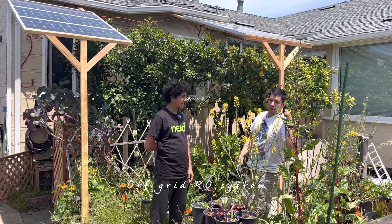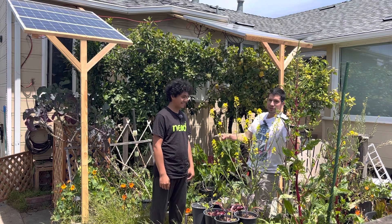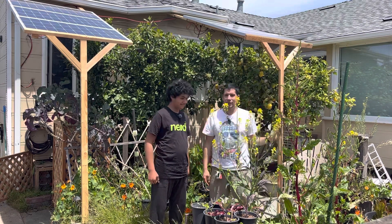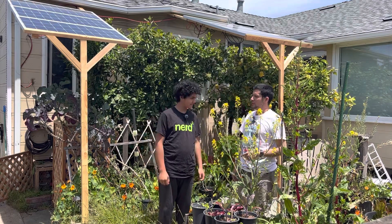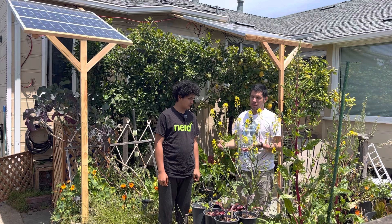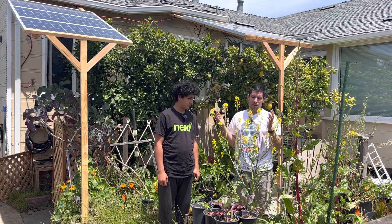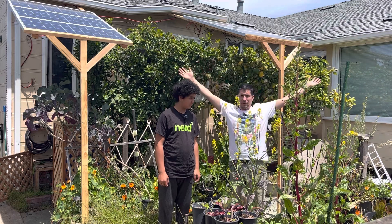I'm Carlos. I'm Alexi. We're a couple of dudes in California. This is my son — we're the same height now. He's 12 years old, and we're going to explain to you about our reverse osmosis system that is off-grid, which means it's not connected to the tap or the electric grid. It's solar, with these panels we have right here.